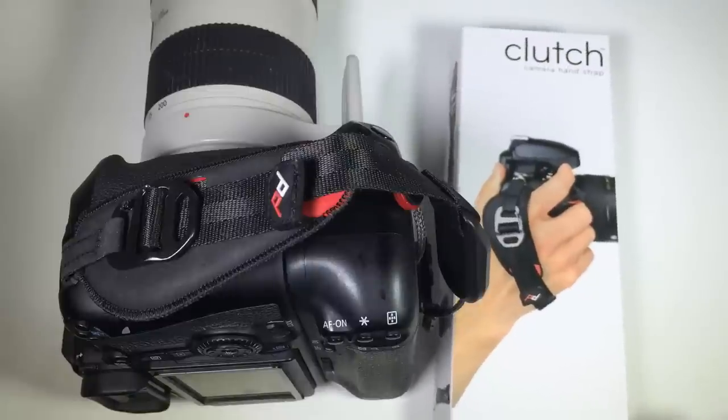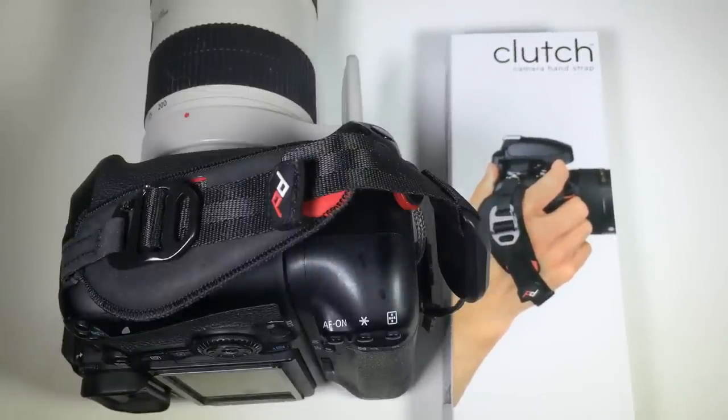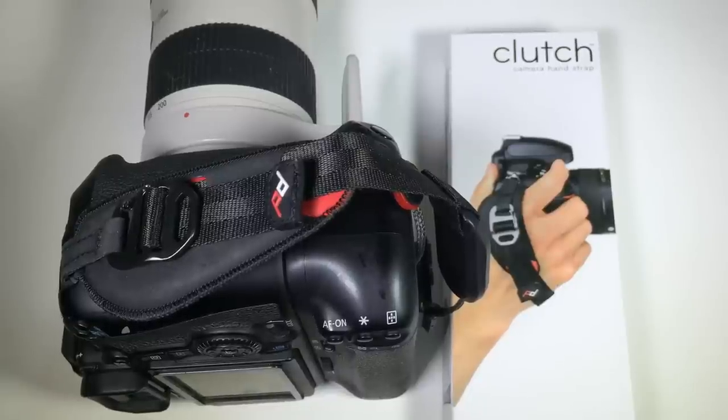Check it out — it's the Clutch Camera Hand Strap. You can go to their website at peakdesignltd.com. Tell them Chris Voss sent you. Give us a like and subscribe to us on YouTube. Check out all the other wonderful products they have there, and be sure to support their Kickstarter. Thanks for coming by.